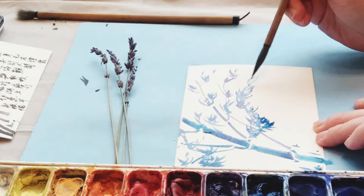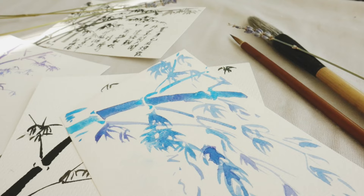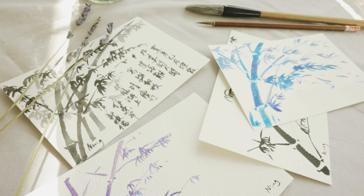Today I will show you how to draw bamboo in traditional Chinese ink painting. It will finish as a little card, or you can use it as a bookmark or home decoration as well.